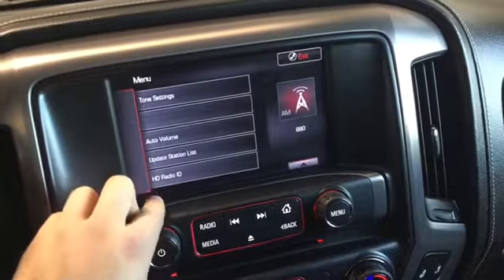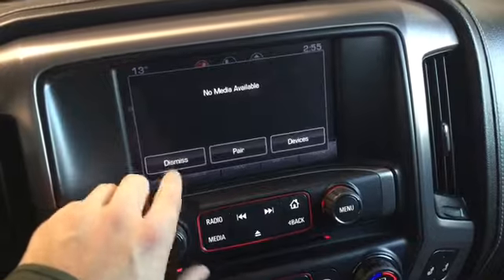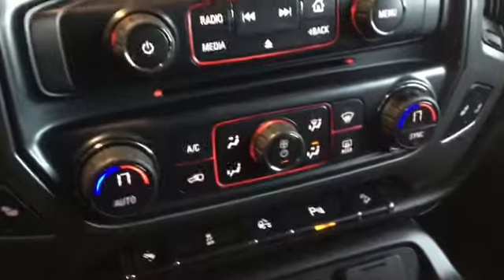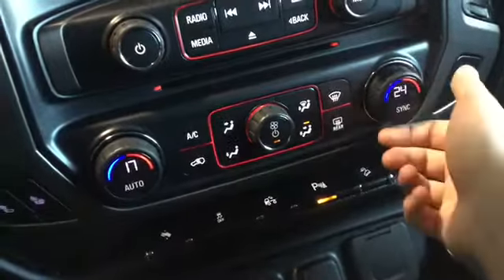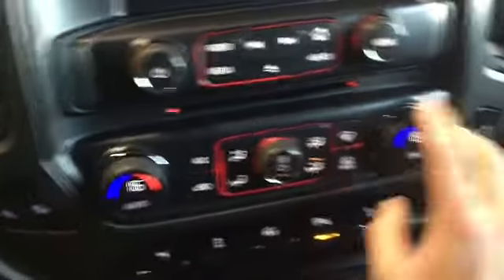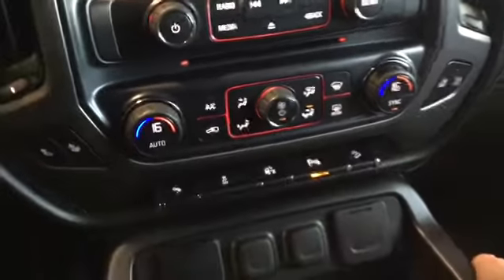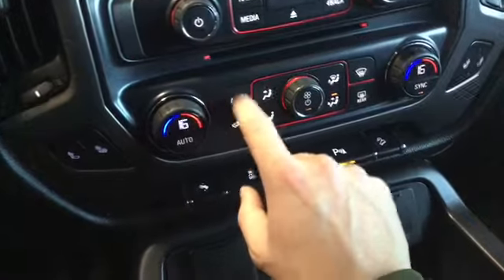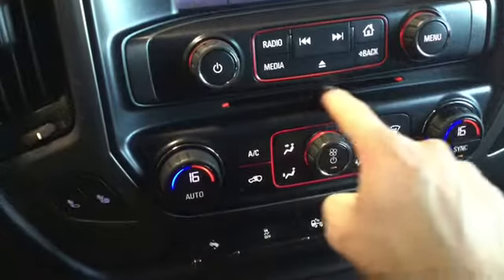We can go to our menu and that'll give us all the information we can change. Just under that we have our dual climate control system. We can use the left passenger and driver's side with each of their corresponding dials, or sync them up by pressing the sync button. Pressing auto automatically heats the cabin to room temperature. We have air conditioning for summer months and defrost buttons for the winter months.